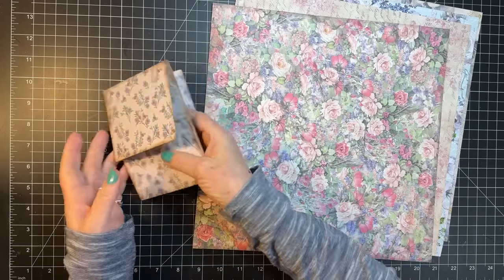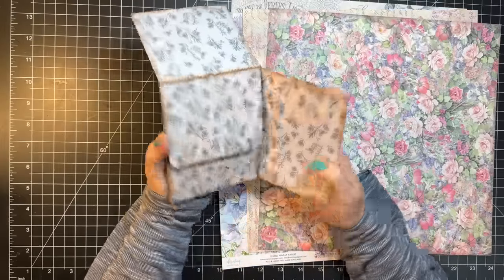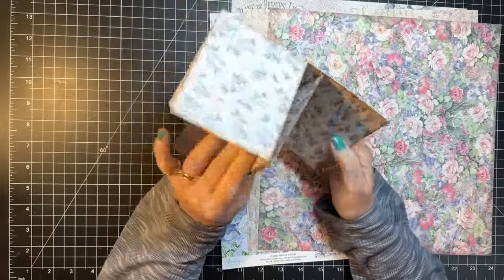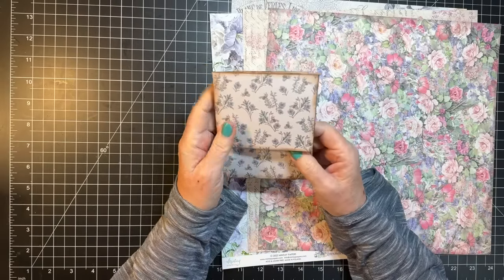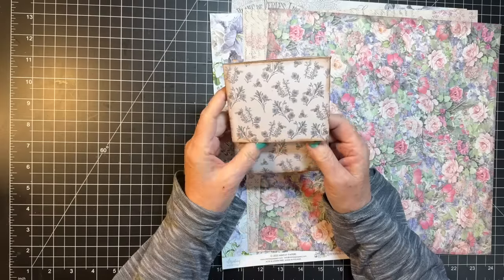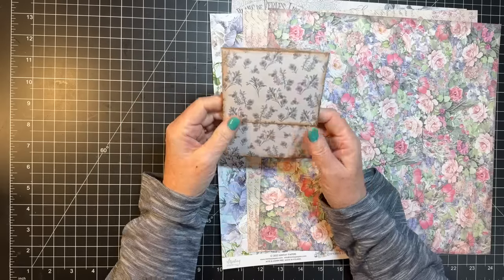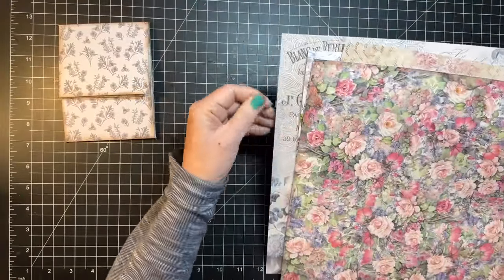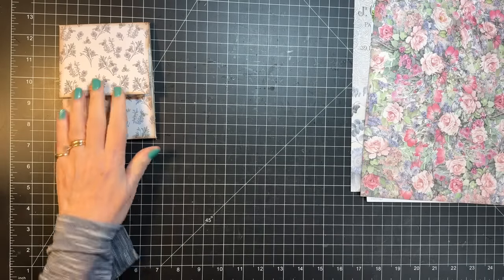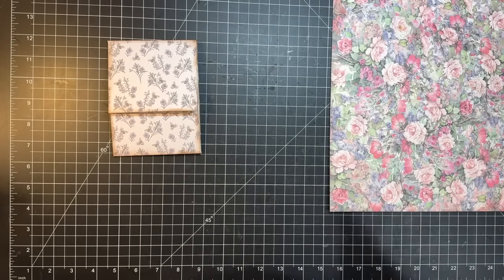Hi everyone, it's Gail, and today we are going to make this little flippy floppy booklet piece. I pulled this out of my to-do box and some of the viewers were like, I want to know how to make that. I think Julie at Camilla Crafts on YouTube is where I saw this — I'll link her channel. We're gonna make four of them today, kind of mass make them, and maybe get one decorated as well.